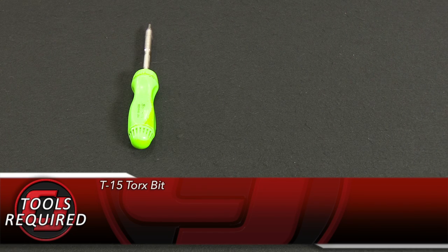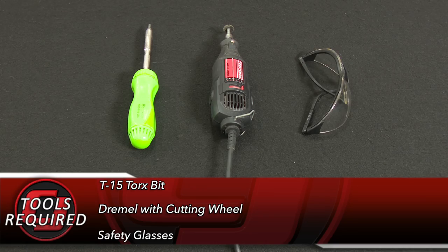For this installation, we need a T15 Torx bit, a Dremel with a cutting wheel, and safety glasses.